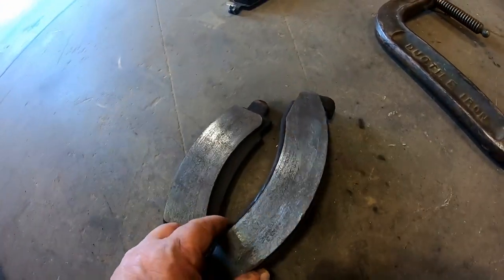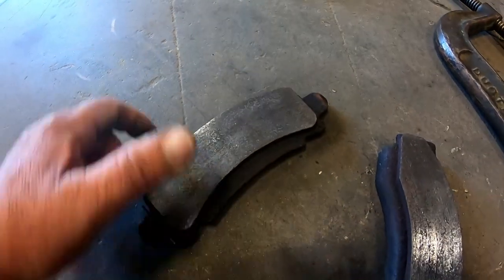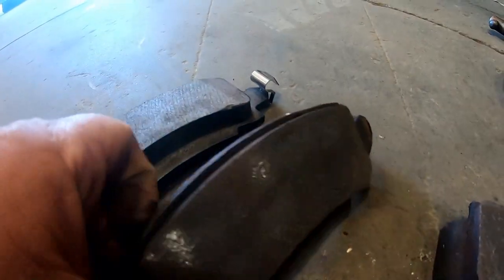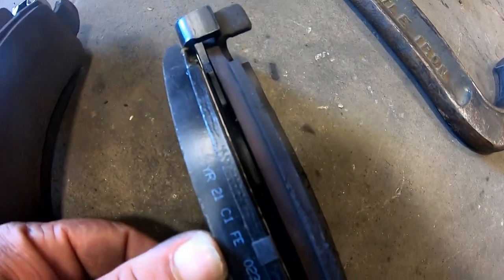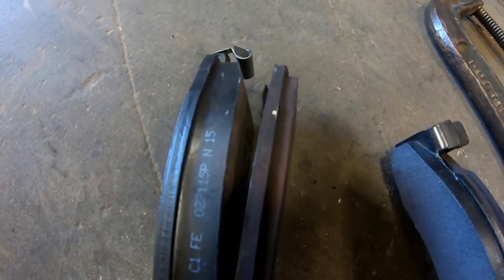These brake pads are pretty worn. There's still some life in them — they're not completely shot — but they sure are getting there. Comparing a new one to an old one, see how much thicker the new one is on the left? That right one doesn't have a whole lot of life left in it. The outers are about worn out.